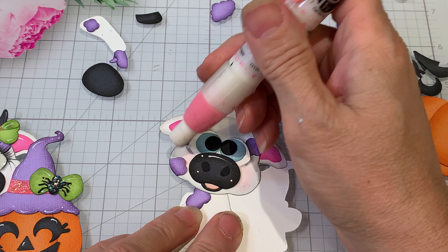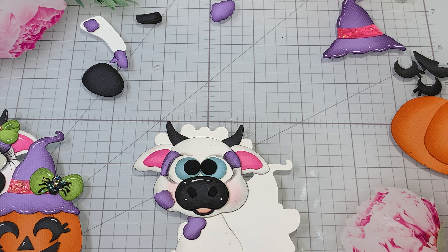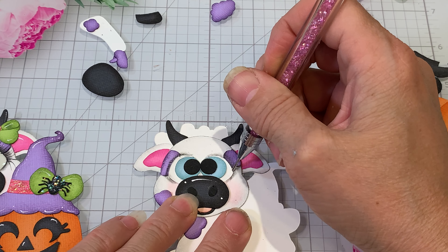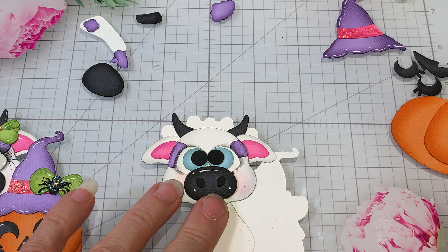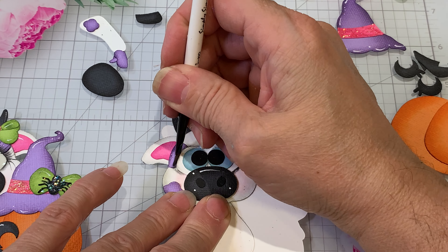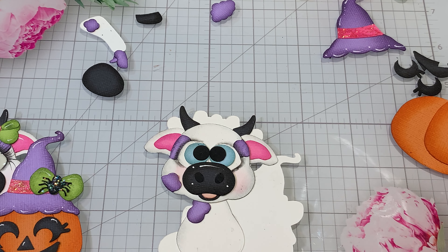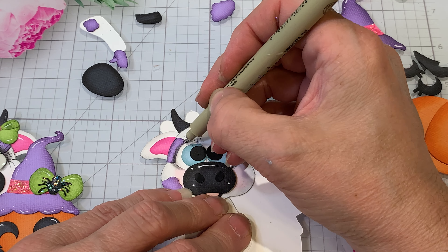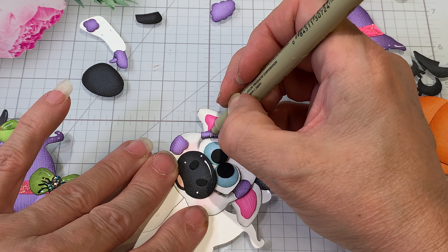If you feel like you got too much you can come in and erase. Hopefully I don't have any glue — because if you've got glue there when you're using the Micron pen, it will ruin them. I can't tell you how many of mine I've ruined already. We're gonna do the eyelashes.